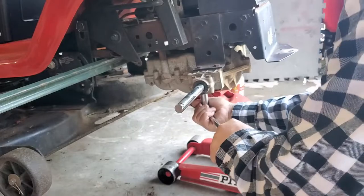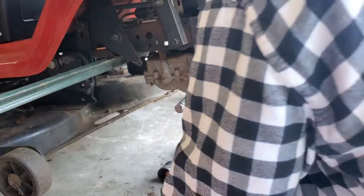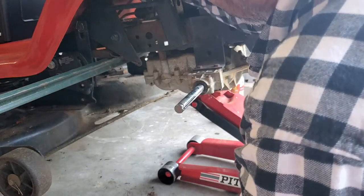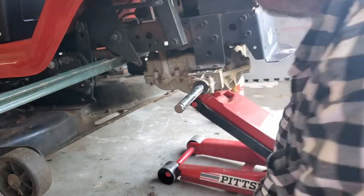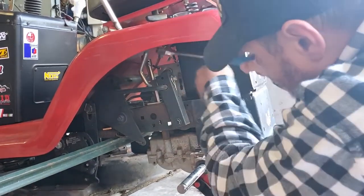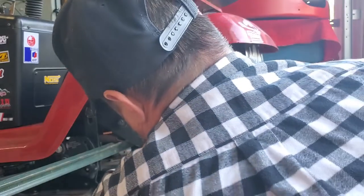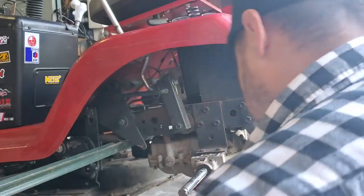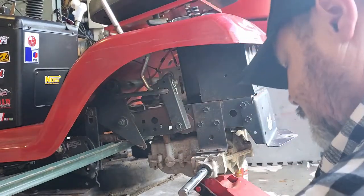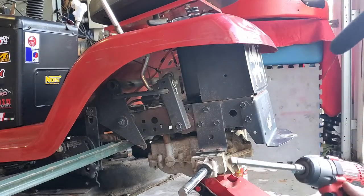I always break bolts loose by hand first if I can, just to make sure something doesn't go crazy and break on me. We got those loose — just broke loose, not loose-loose. Now for the hidden one — I can't quite get my hands up in there, but it'll come off. Now when you lower a heavier device, even though you've got a jack under it, they're never evenly balanced.